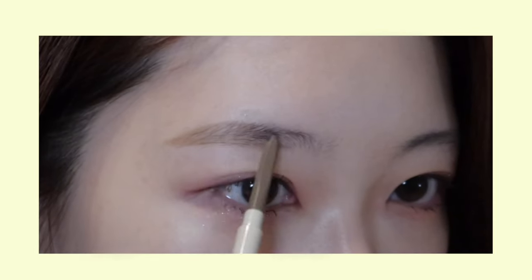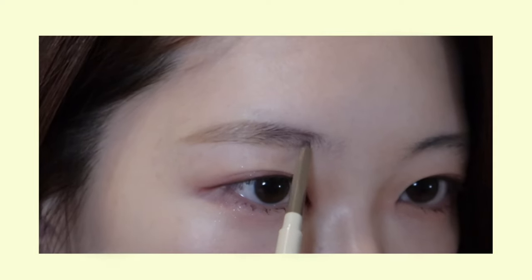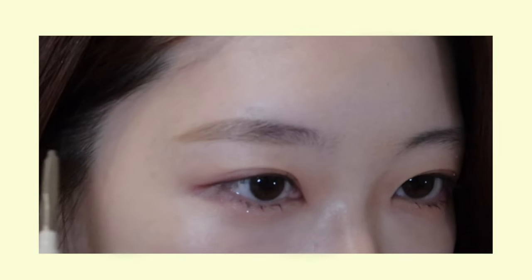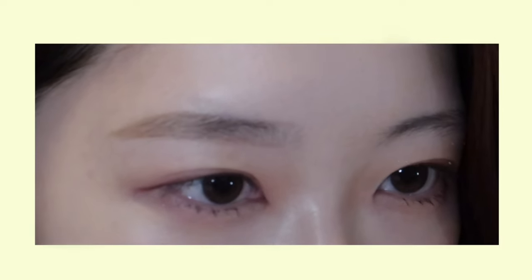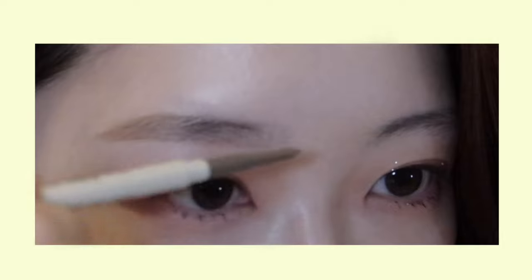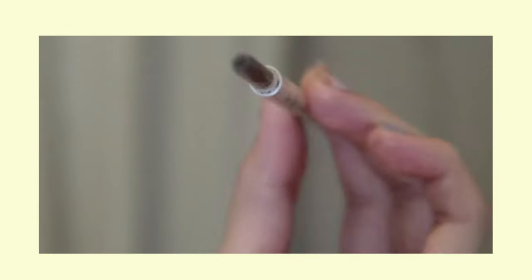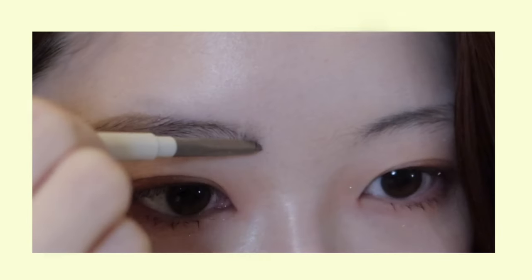Now I'm going to make short strokes as if I'm planting each brow and work my way to the front. When I get to the one-third point from the front, I'm going to very gently connect the front to the rest of my brows, and here you really want to put as little strength as possible to make it natural. I'm going to use the tip of my eyebrow pencil and draw the front part using a vertical motion to create a natural look.